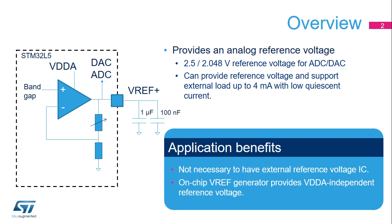For space-constrained systems, it is common to use the analog supply as the reference voltage. By using this VREF buffer instead, it can create a stable voltage even if the analog supply is changing — for example, when the VDDA supply comes from a battery output.